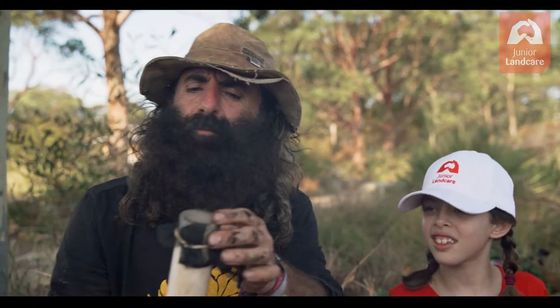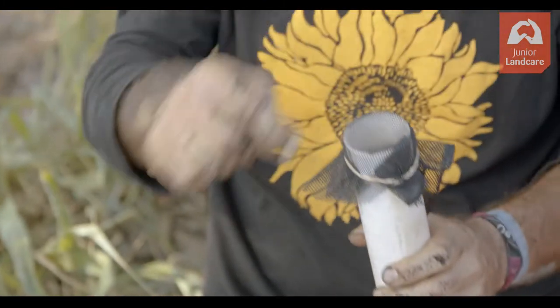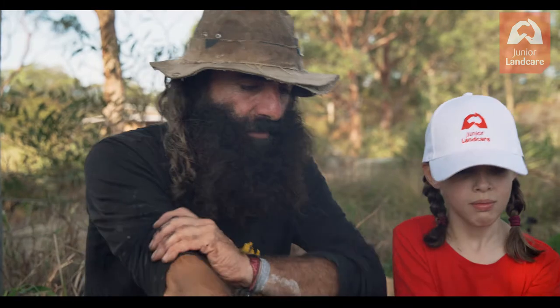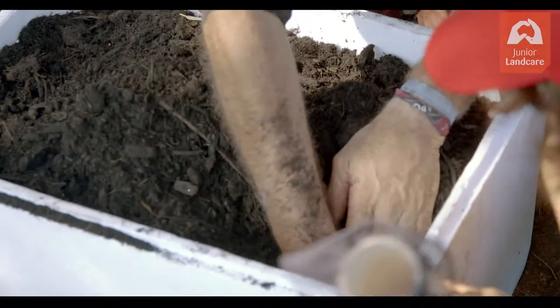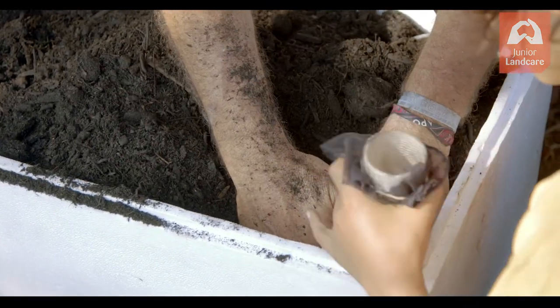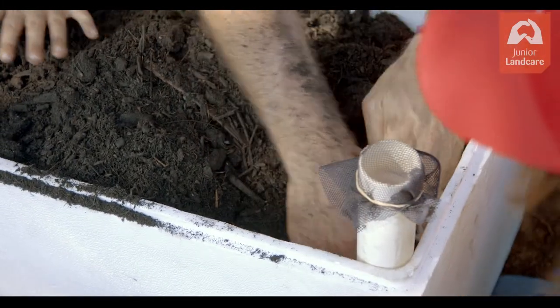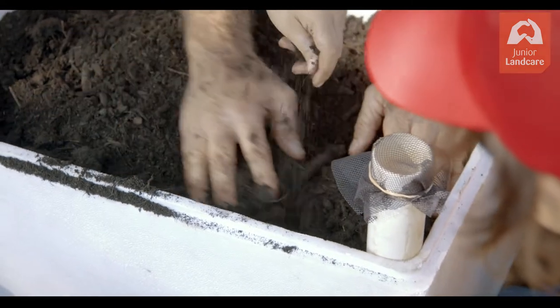We put a little bit of fabric on the top of the tube so that stops soil getting in. Now I have to peel this soil back until I find the fabric. Can you put that in behind the fabric? Then we put the fabric back around the tube, and that'll stop the soil mixing with the gravel. Put the soil back.